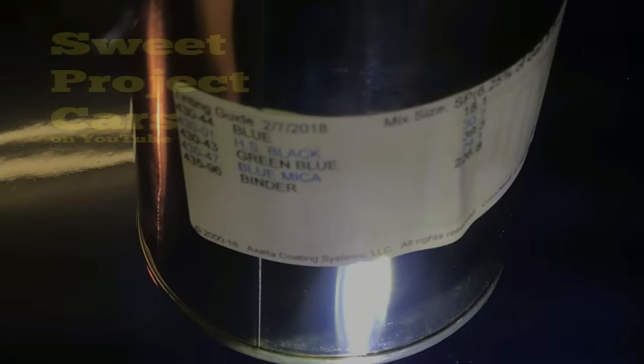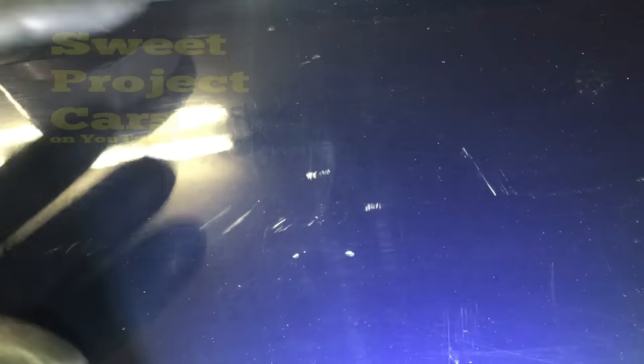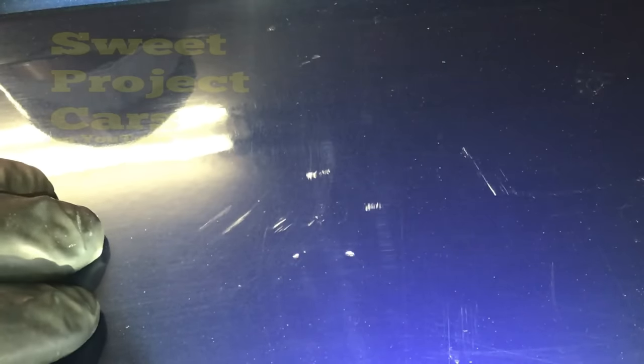Now, cleaning each individual stone chip with lacquer thinner — this is what will guarantee the bond of the paint. You've got to do this. It will not bond if you don't. I let that air dry; I'm not going to touch it with a towel. This will guarantee that you'll have a bond with the paint and the chipped area.